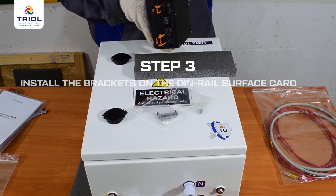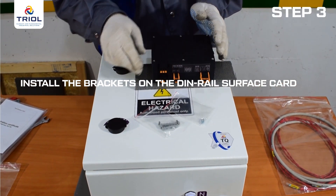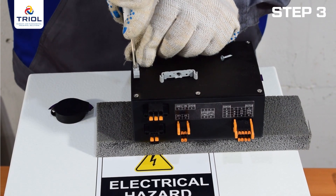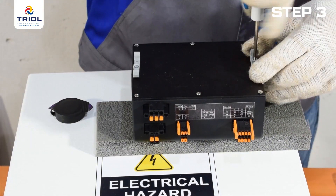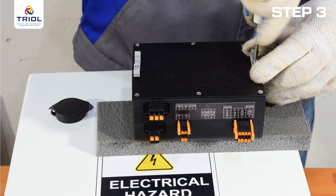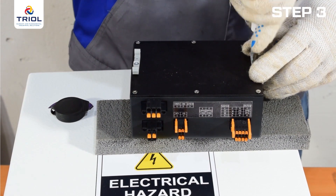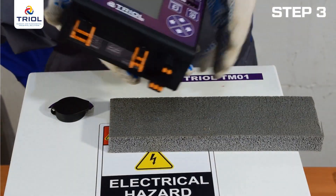Step 3: Install the brackets on the DIN rail surface card. Screw the plastic brackets from the surface card mounting kit to the surface card using a Phillips screwdriver. After completing this step, proceed to connecting the ground telemetry equipment to your installation.